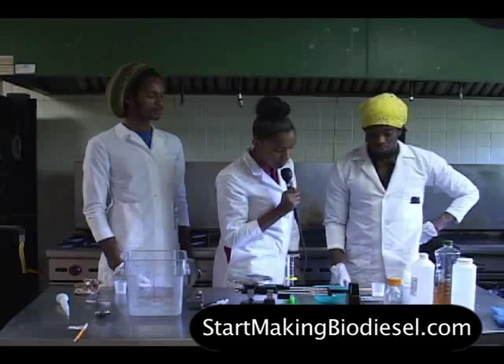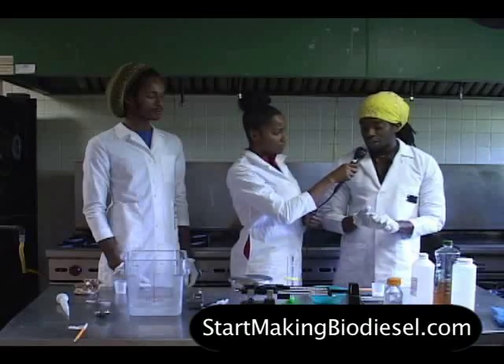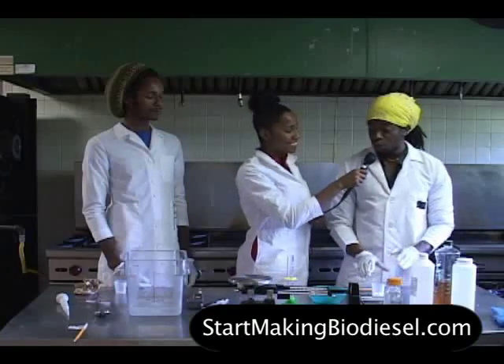This is called sodium hydroxide, or lye. We're putting one gram of it into the cup.